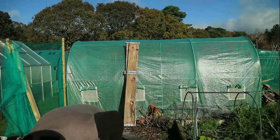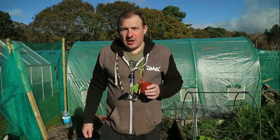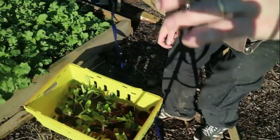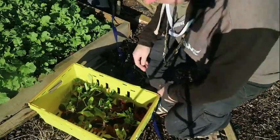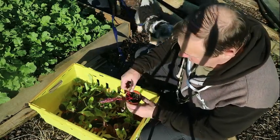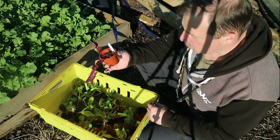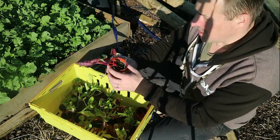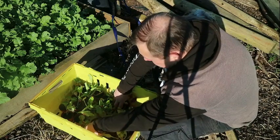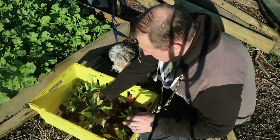I'll give you a close look in a second. We've got gem lettuce, pak choy, and Swiss chard seedlings here. I'll just give you a closer look now. So these seedlings I planted about a month ago in modules. I then potted them on as they got slightly bigger. So we've got Swiss chard, pak choy, and we've got gem lettuce.